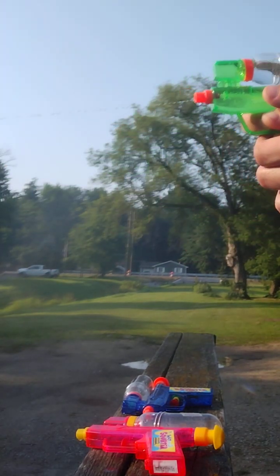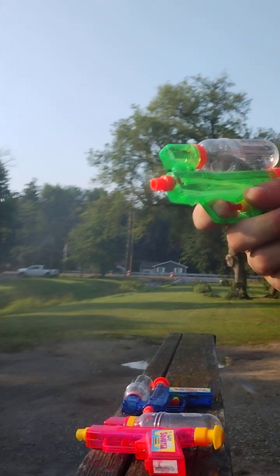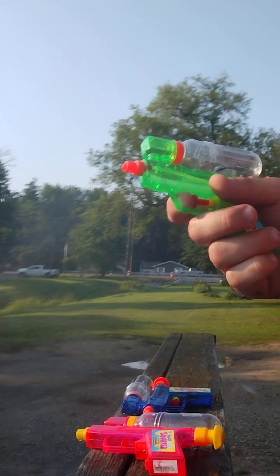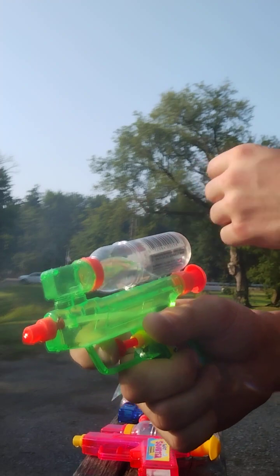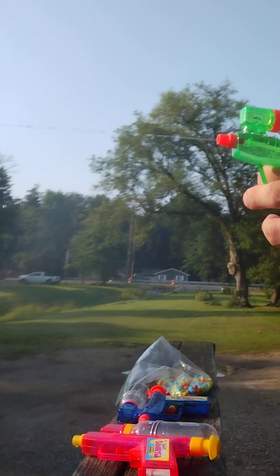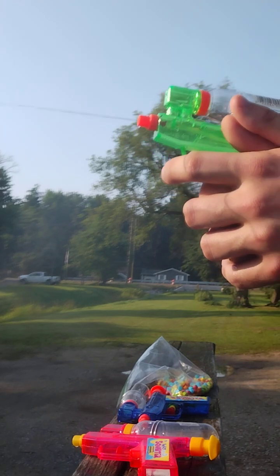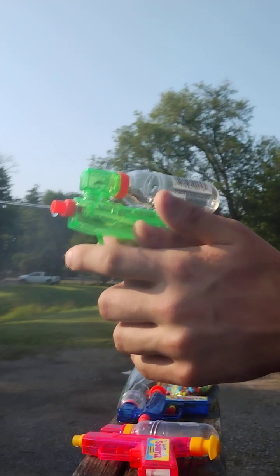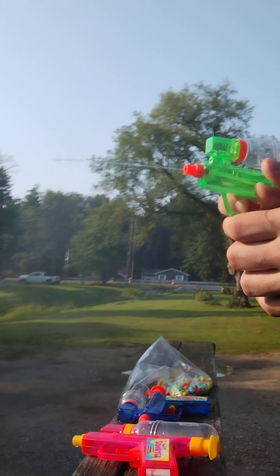I definitely recommend these if you guys get into any stores — I definitely recommend these water guns. It comes with a little candy in here. You just put it in here. I got it in this bag that's behind my phone — got all the candy right here. You'll see me doing a candy taste test of it in the video I'm going to upload before this one, because it's the quicker one to upload. These things are awesome, some cool water guns.